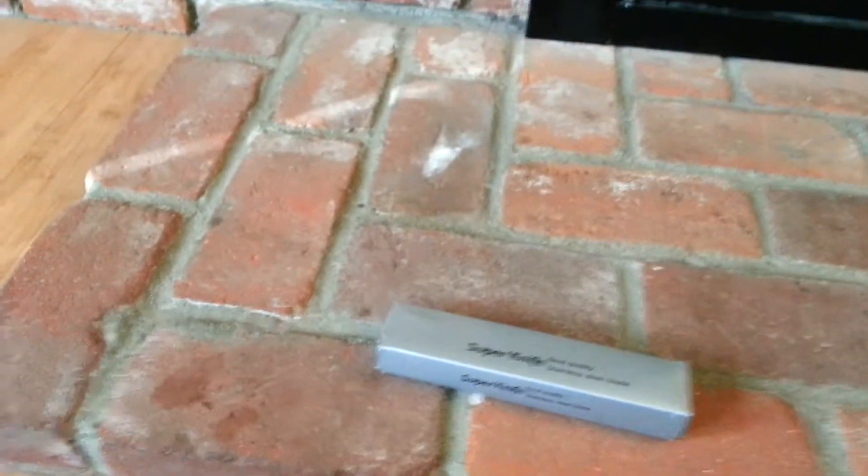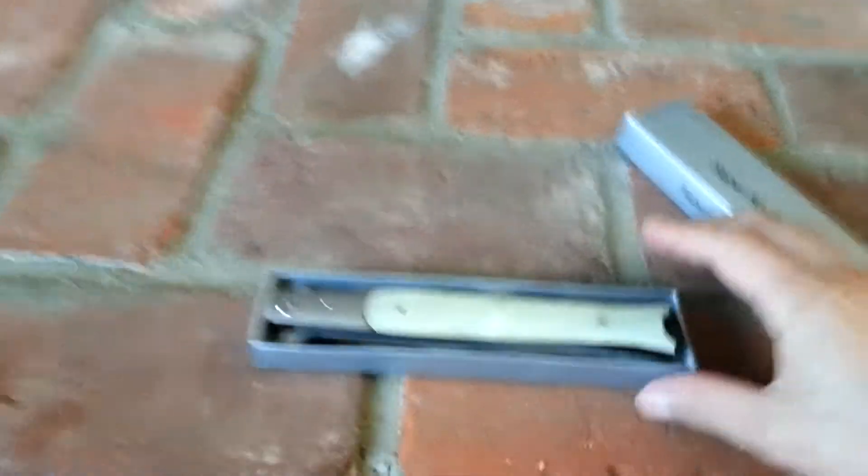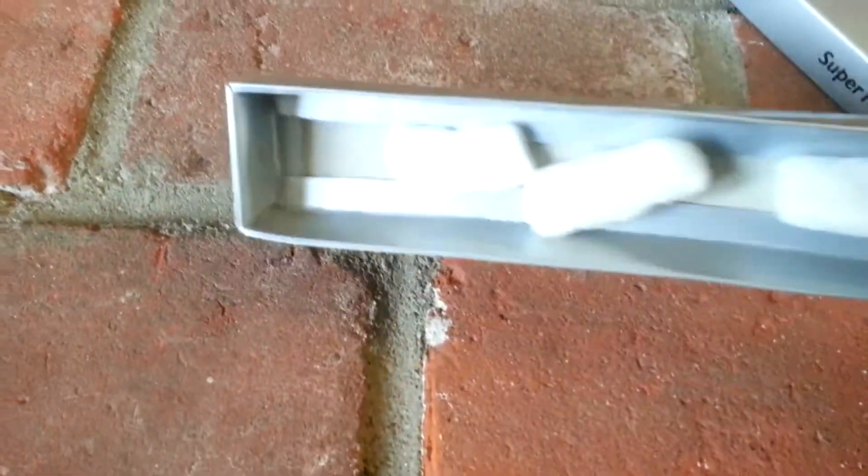Alright, let's open this. Nice handle. Comes with some packaging peanuts.